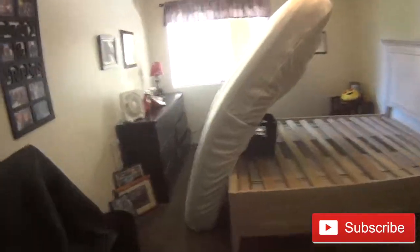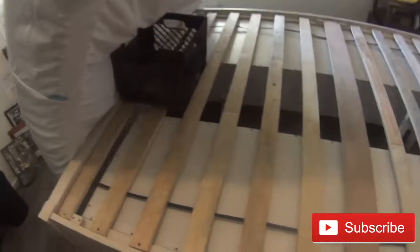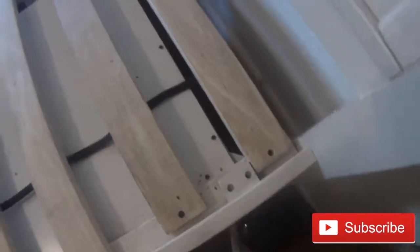Alright guys, it's noon. We're finishing up here, already in one room, about two hours into the treatment. There's the aftermath — babies.